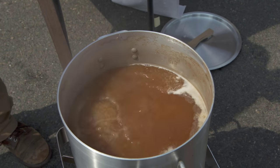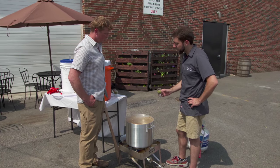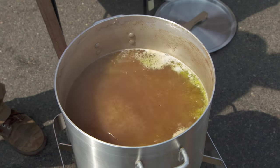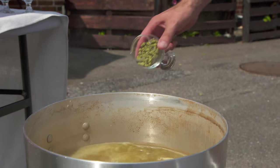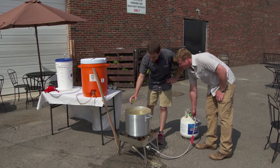Now that we have our wort at a boil, we're going to boil this for about 60 minutes and start off by adding one ounce of hops right at the beginning. The hops are where you add the flavor — our initial hops boiled the longest will add all of our bitterness, while hops added later add a lot of flavor and aroma. Each addition is about one ounce, and we're using three different hops for this brew. Our next addition will be at 15 minutes left in the boil, and the final addition right at the end.